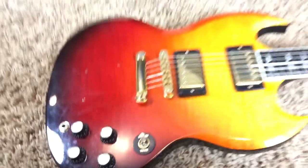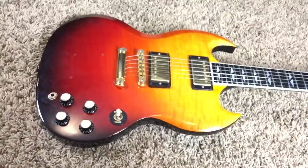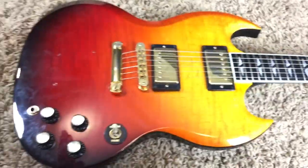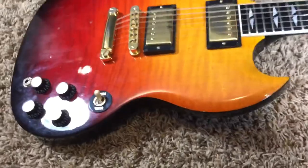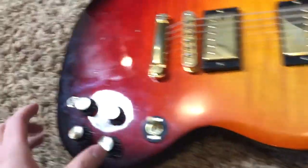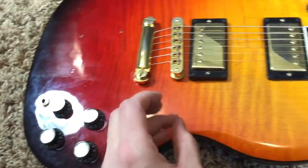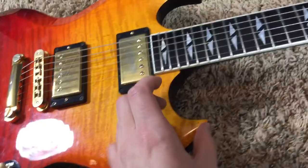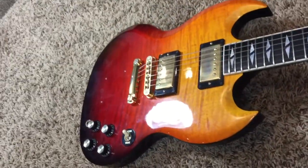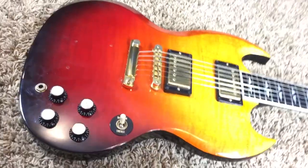I'm not a huge fan of this finish myself, but the more I look at it in person, the more it grows on me. Because it just looks like this half of the guitar is red and this half is yellow, but in person it goes from very dark red to a lighter red to an orangish, and then a little bit more yellow-orange, and then yellow. So it's kind of like a rainbow of red and orange to yellow colors.